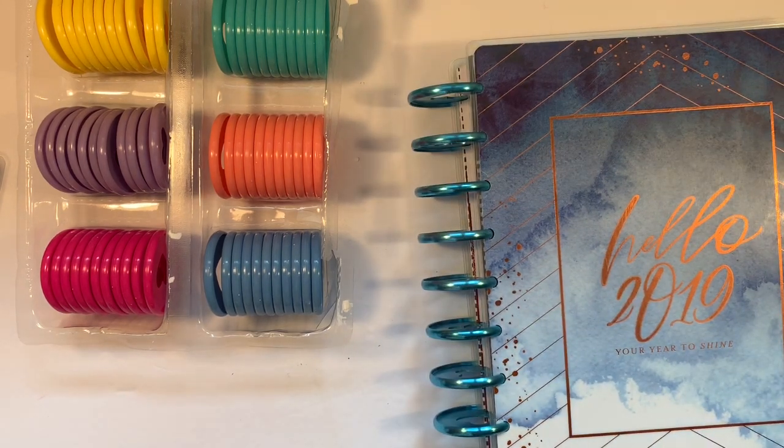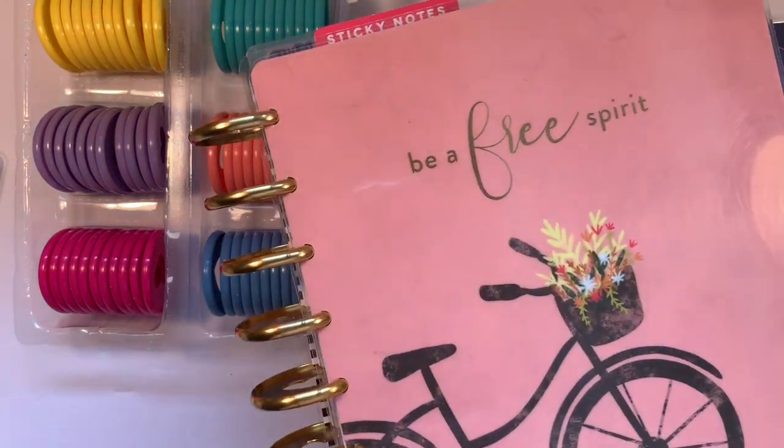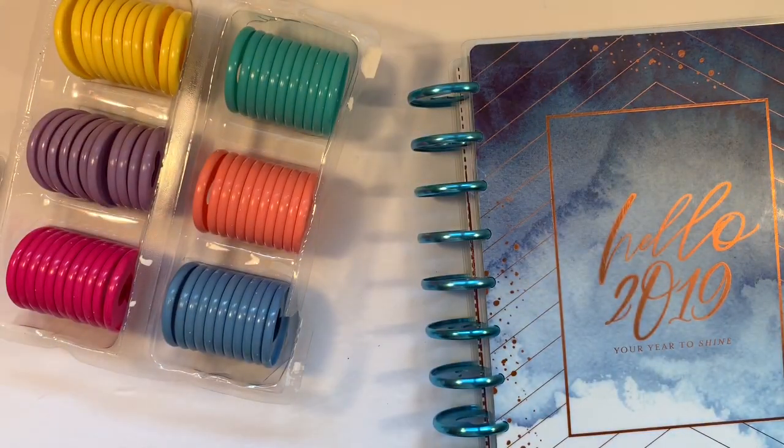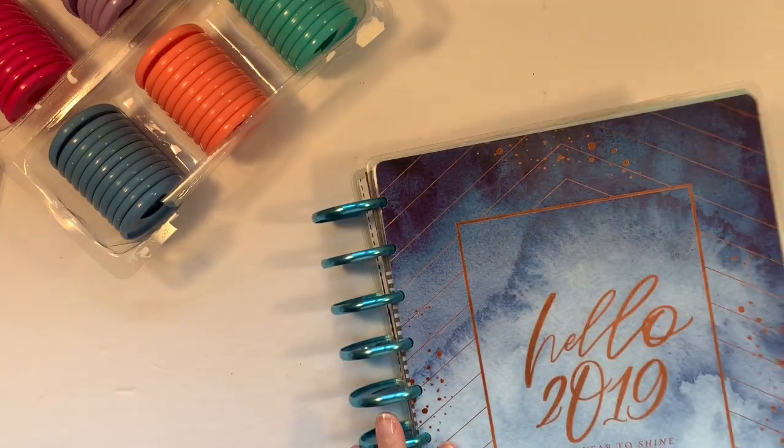My current planner, A Beautiful Day, looks best with the gold metal expander discs. So, do you know how to switch out discs? It's not difficult at all.